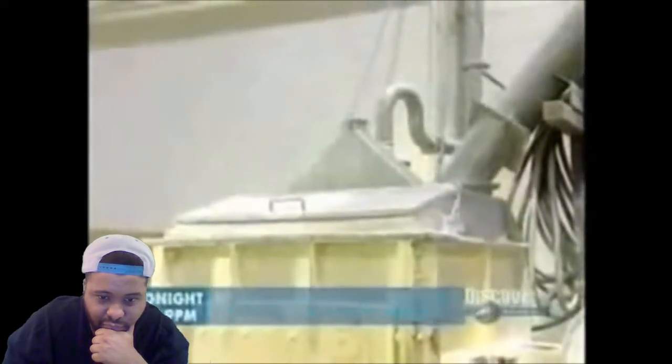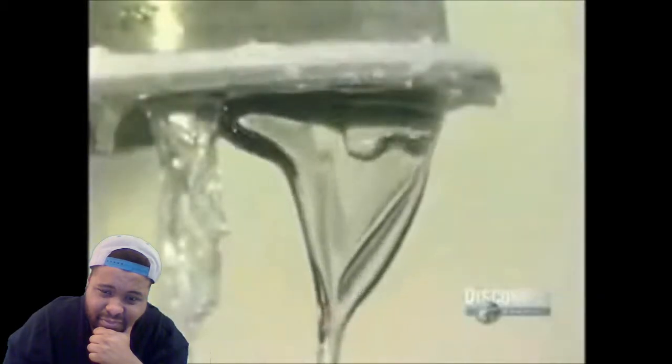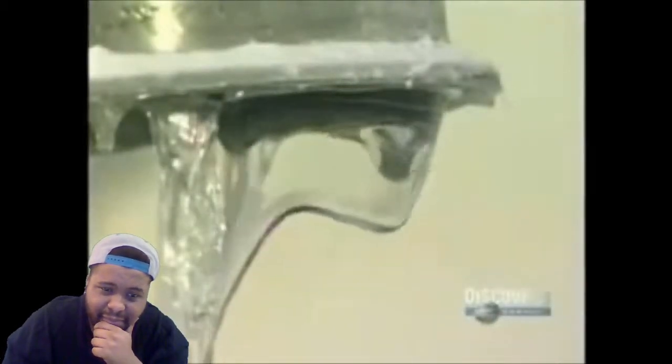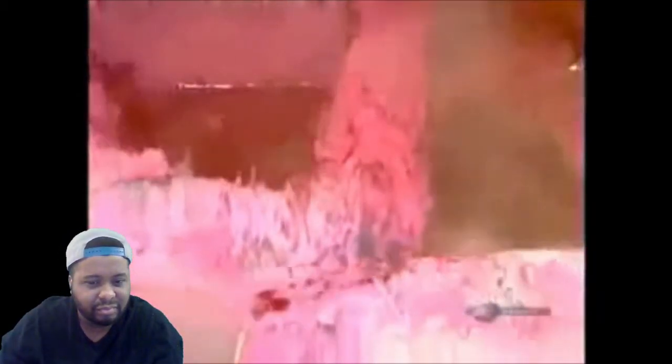As it begins mixing, they pour in glucose syrup, a sweetener. Because it's liquid, it helps keep the gum base soft. Next they add dextrose, a powdered sweetener. They blend the ingredients for about 20 minutes; the stirring action builds up heat, which melts everything together.